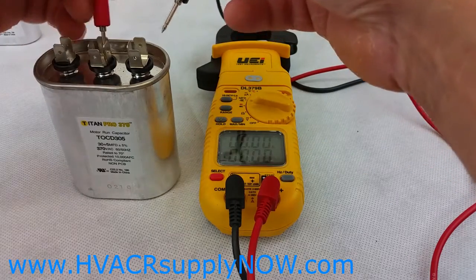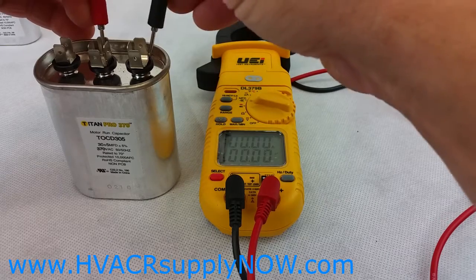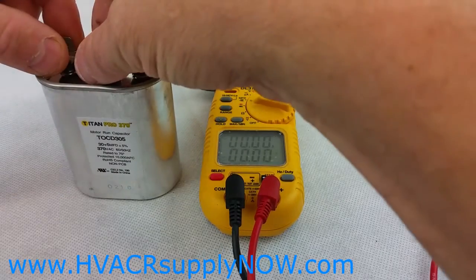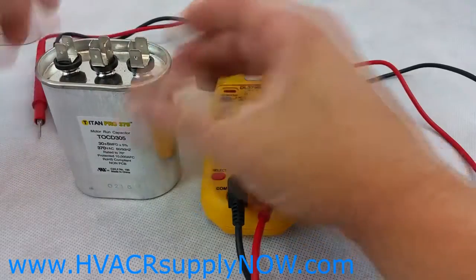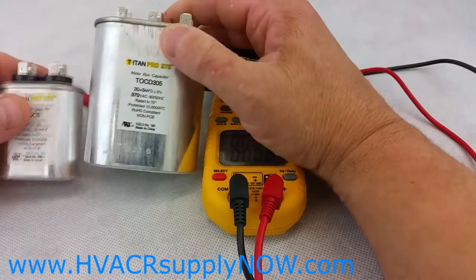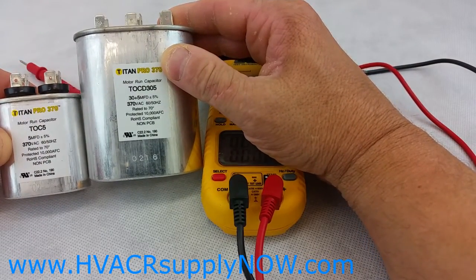Again, if you want to test it with red or black, as long as you're on the common to the herm — if any of these sides are no good, then you'll need to replace the capacitor. And that's it — that's how you would test a run capacitor. All the capacitors are available from HVACRsupplyNow.com. Thank you.